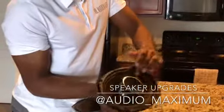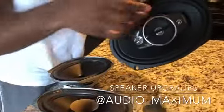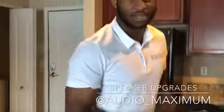It's about that time to upgrade to a premium speaker. Nice, good cone, not cardboard, so it can produce better quality, better sound. Why not maximize it?